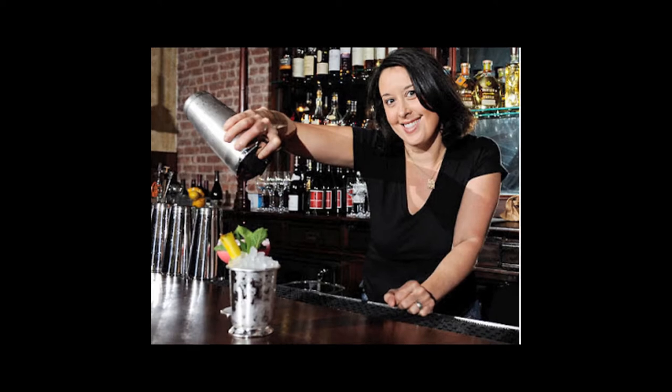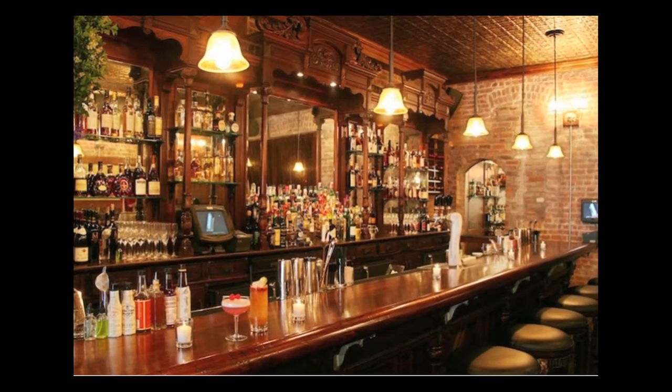A lot of modern folks know this drink because of one of the rock stars of the bartending world, Julie Rayner, who has a bar in Brooklyn called the Clover Club, and this became one of their signature drinks. If you don't know Julie, check her out — she is a bonafide badass. If you haven't had this cocktail before, you definitely need to check it out.